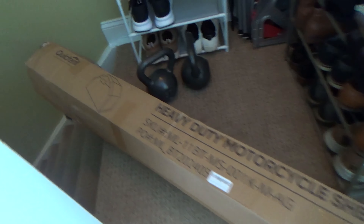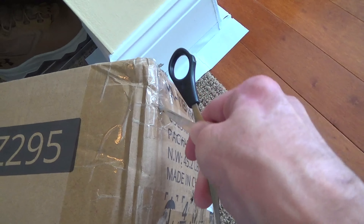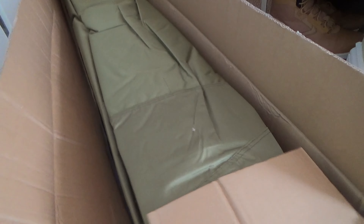Here is an unboxing and review of my new QuickTent Motorcycle Storage Shelter. I just got a Honda XR150L and had a cover for it, but wanted something a little better for the winter months and this looked good.